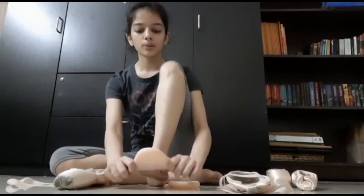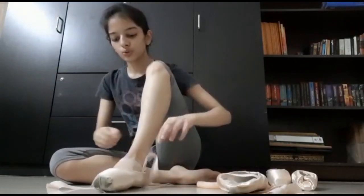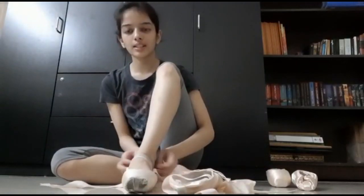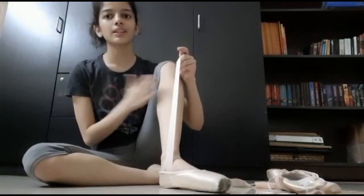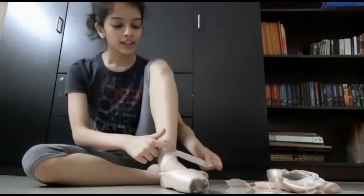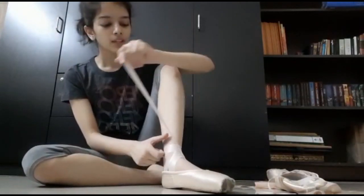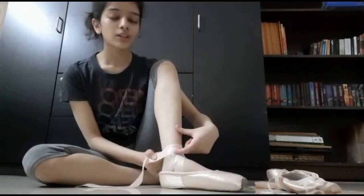To wear pointe shoes, simply put your ouch pouch over your feet and put on the shoe. Be sure to tighten the drawstring at the front to ensure that the waist of the shoe sits perfectly on your feet. Next, to tie your shoes properly, we're going to start with the inner ribbon, which is on the inside of my leg. I will go around just above my ankle once and then a half round more so that my ribbon ends at the back. Then I'm going to pick up the ribbon on the outside of my foot and similarly roll it around my foot, keeping it over the previous ribbon — we do not want to create bulk over our shin.